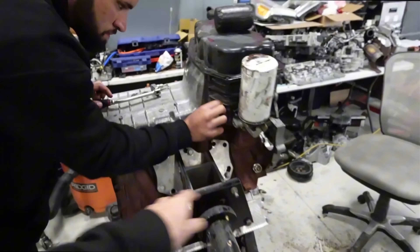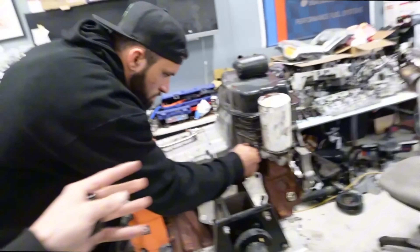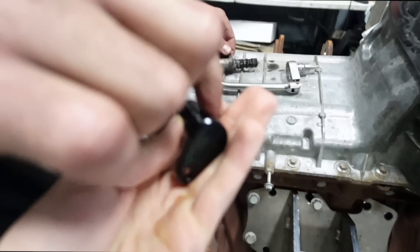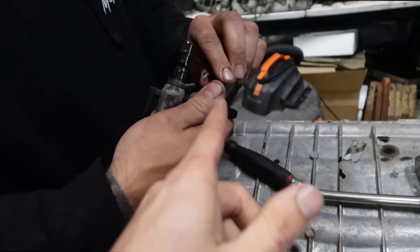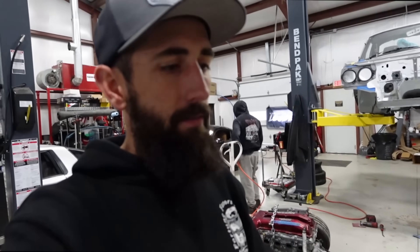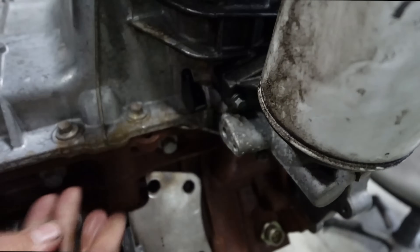One of the main differences on the 2020 long block in this whole setup is the oil pan is different. This right here is an oil flow control valve, and this right here is a little block-off plate. Essentially this gives us full oil flow all of the time — full oil pressure, full oil flow. As far as I know, that's pretty much all we had to do for that.